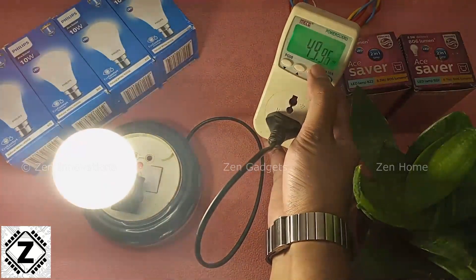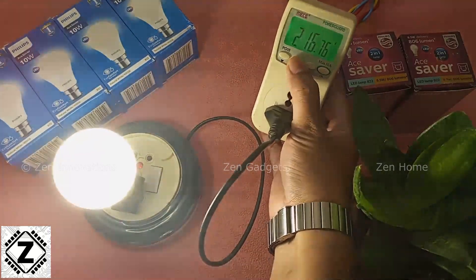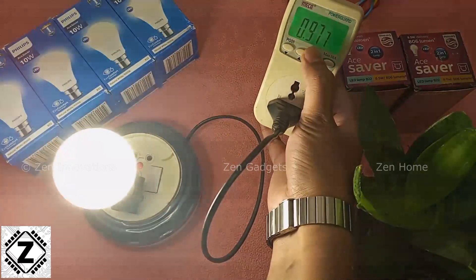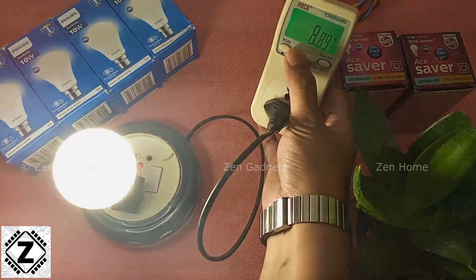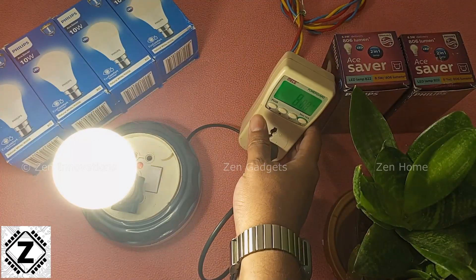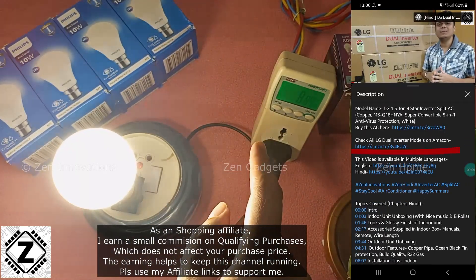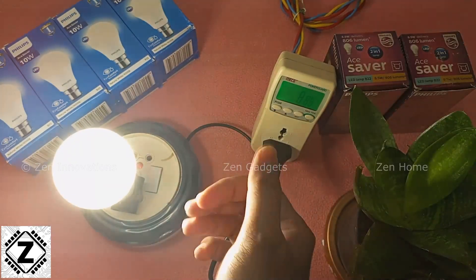The frequency at my house is 49.97 Hz — almost perfect 50 Hz, which is the standard frequency in India. The voltage is 216 volts, the milliampere consumption is 41 mA, and the power factor of this bulb is pretty good — almost unity, at 0.99 or 0.97. Affiliate buying links for power meters and different varieties of LED bulbs are available in the video description or in the first comment — please use those links to support my channel.